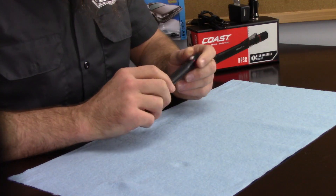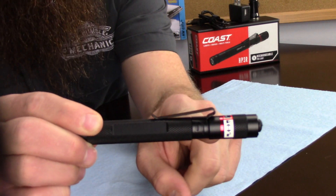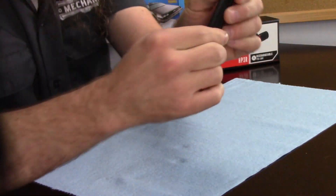But like anything, there is no perfect product. One of the things I would really love to change is the location of the pocket clip. It's a little bit low on the flashlight — I would actually like to have it up at the top so it sunk down in my shirt pocket a little bit further. I know that's really picky, but it's something I feel I need to mention.